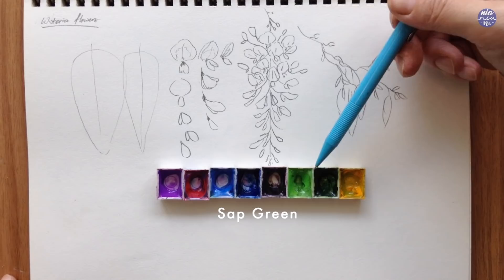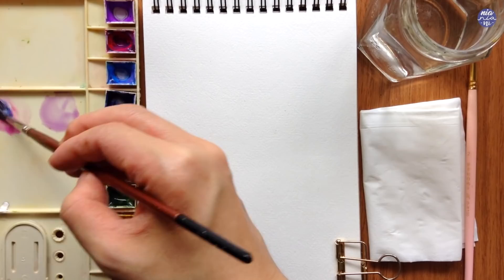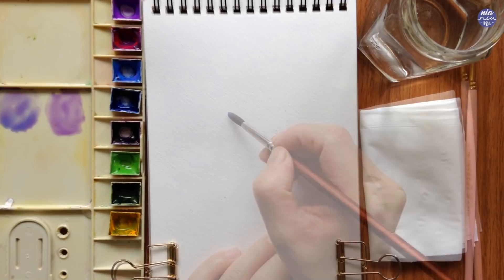So let's begin to paint. I've wet all of my colors here with water so they're easier to activate. Firstly I'm going to take cobalt violet light as the first color — and as I mentioned, you can also use a mixture of cerulean blue with quin rose to get a similar color.